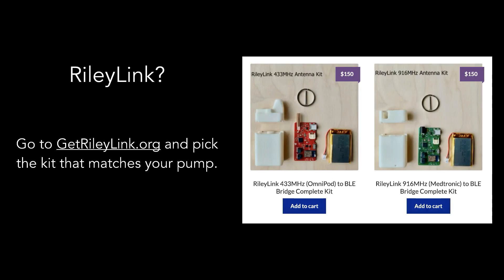The next piece of gear you'll need is a RileyLink. RileyLink is the small electronics device that sends and receives communications between your Loop app on the iPhone and the pump on your body. There are two kits available depending on the pump you intend to loop with, so go to RileyLink.org and pick the kit that matches your pump — they have the name clearly marked in each kit's description.